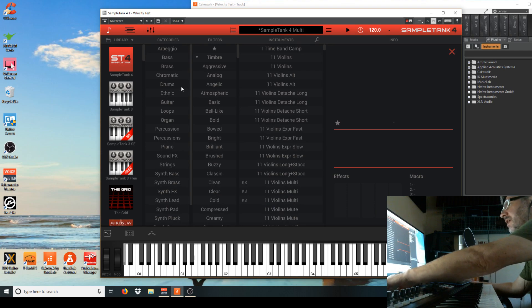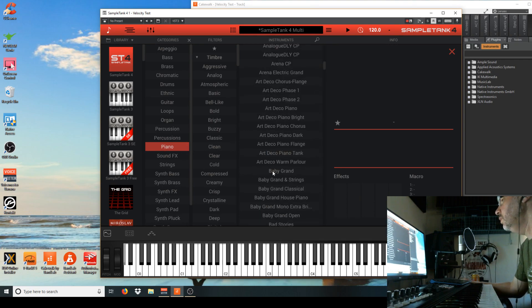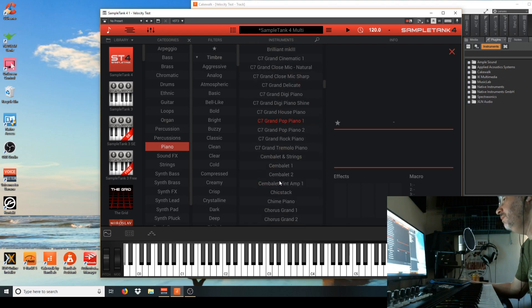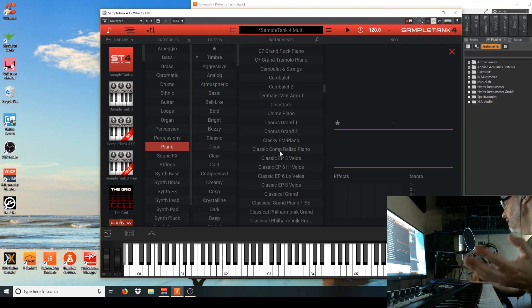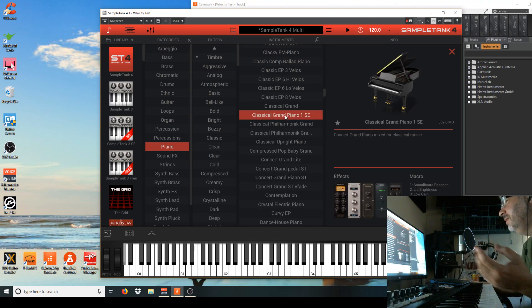You know what pisses me off about these pianos and the collection in general? The simple fact that they — I think purposely — decided not to tell you what was new and what was old. They just mix it all in so people don't know what they paid for. I would love to know what my hard-earned money bought me in new pianos, because they brag about their new pianos.